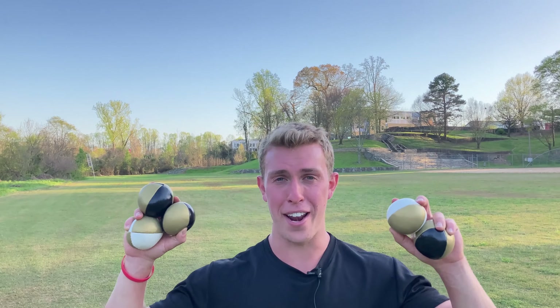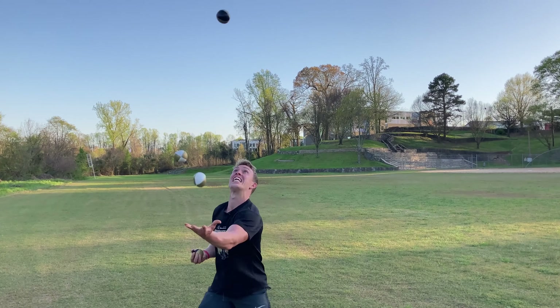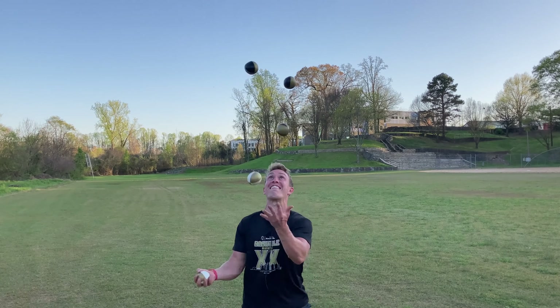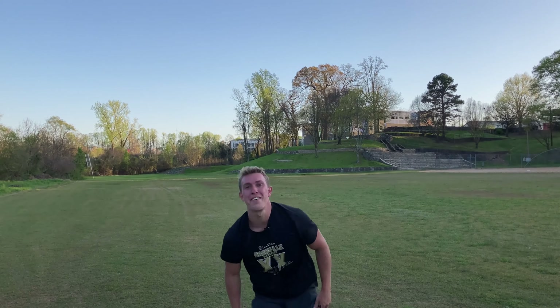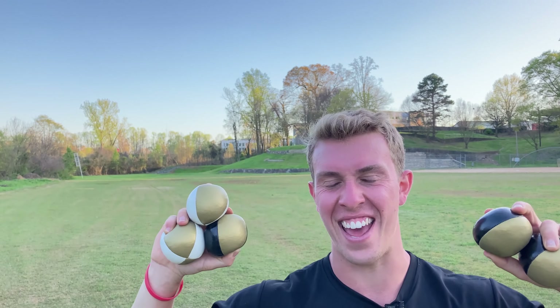We're nearing our final attempts to get ten catches today with five balls. My brain is fried, I'm exhausted, but I'm gonna try my best. This is brutal — oh, that was so close! The sun has set behind the house, it's getting a little too dark. This will be my final session to see if I can hit ten — let's see what we got.